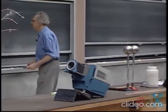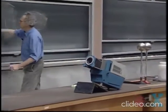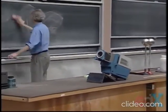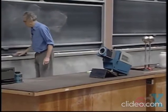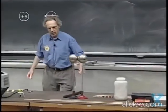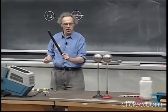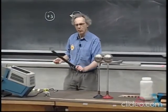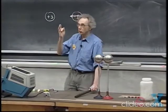Look at these two metal spheres. They are conductors, with free electrons, so it's very easy for them to move. I'm going to bring this rubber rod, which I will rub and becomes negatively charged, and bring it close to these two spheres, which are touching each other.